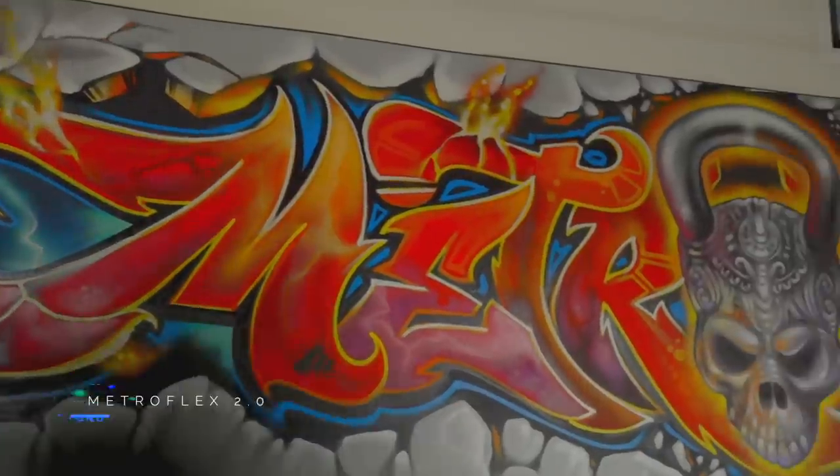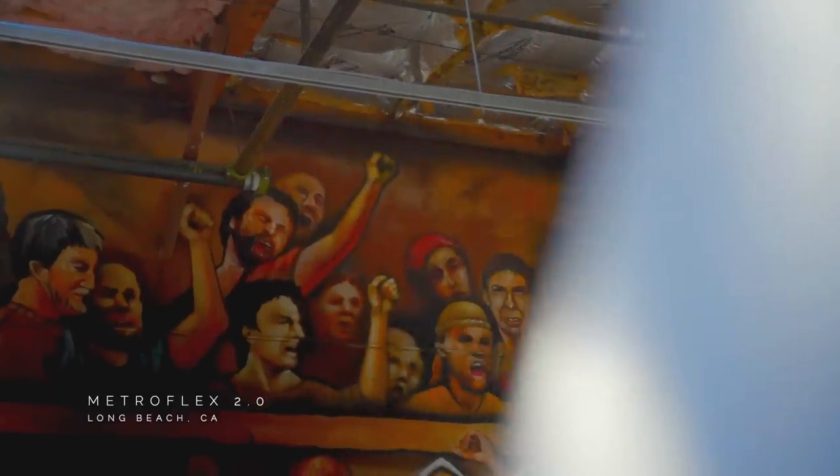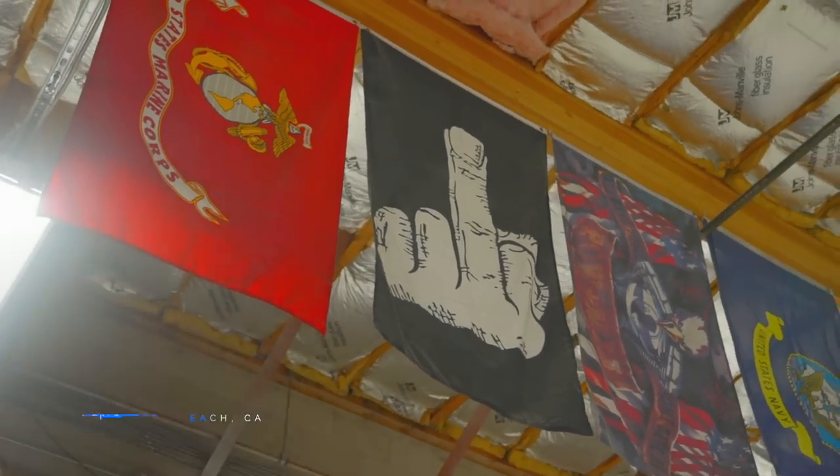Hey, what's up y'all, it's your boy Mike Rasheed and I am back to the real mecca, Metroflex Long Beach. This is 2.0. Shout out to my boy Eddie Alvacoff — you're doing a phenomenal job, bro. I love you to death and it's such a good feeling to be back here.